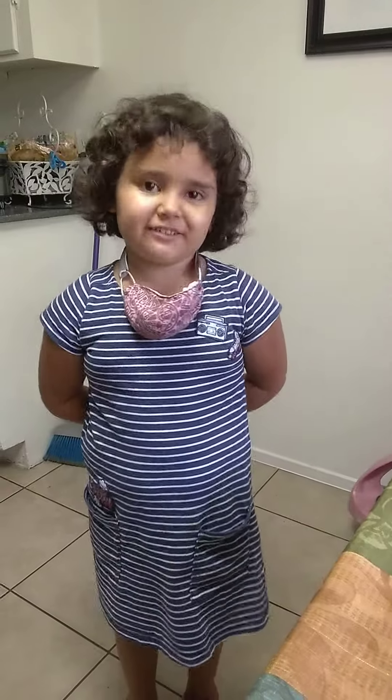Hi YouTubers! My name is Victoria. Today we are going to learn how to cook.